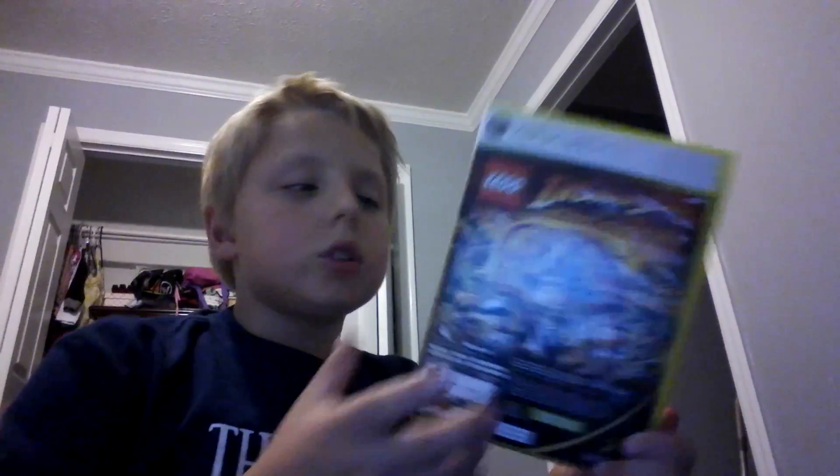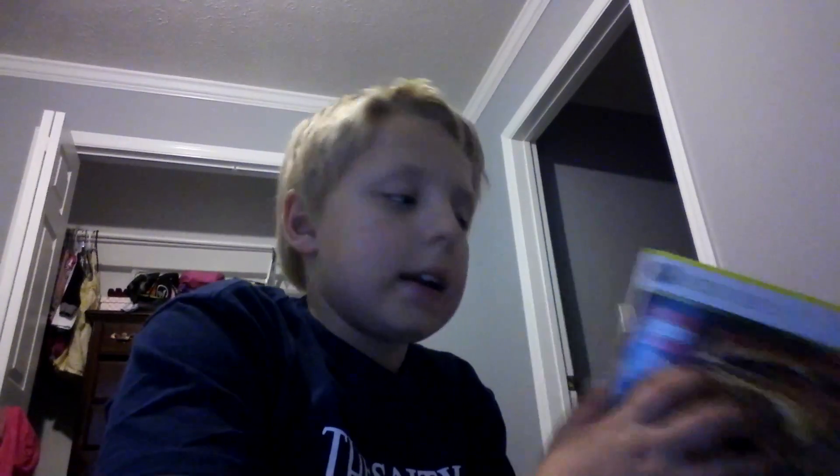I'm going to show almost my very first game that I played, which was Kung Fu Panda and Lego Indiana Jones. I like the Indiana Jones better because it's a Lego game and it has more action in it — it's action packed.